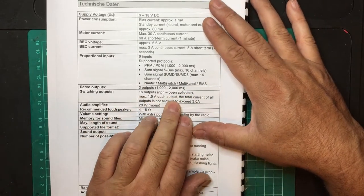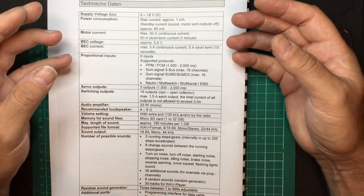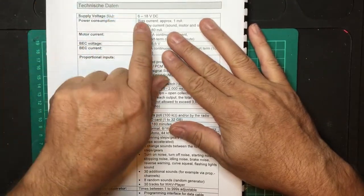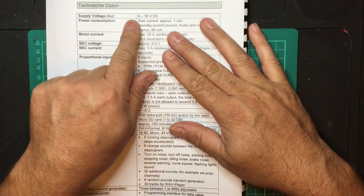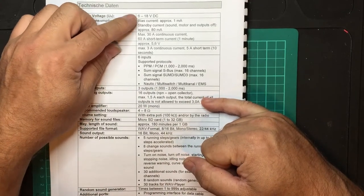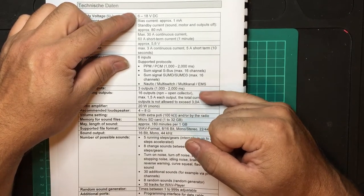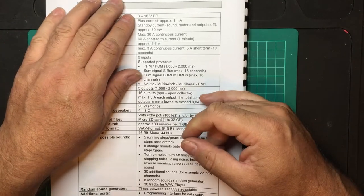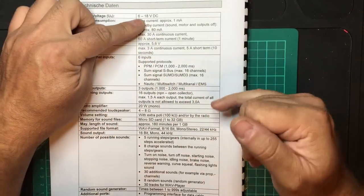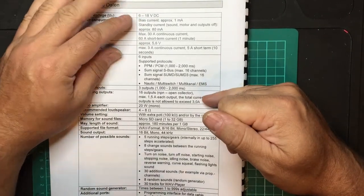There are 16 switching outputs at a maximum of 1.5 amps up to 3 amps, which control light functions. An important note: whatever voltage you put in as supply voltage is what comes out of your 16 channels. So if you're running 7.2 volts, you will get 7.2 volts out. You'll need to install the correct resistor or make sure your light units accept that voltage. My units accept up to 12 volts, so I could run a 12-volt battery and get 12 volts straight into my lights.